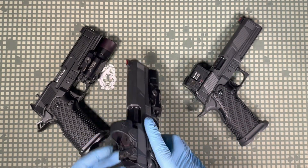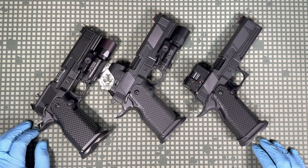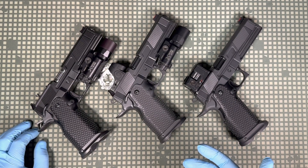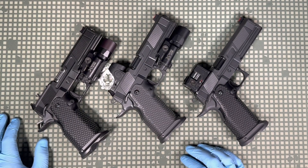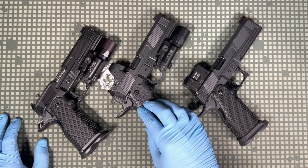The recoil spring is now 12.5 pounds instead of 14 pounds, which makes it a little softer shooting. If you're going to run plus-P or really hot ammo through it, we still suggest using a 14-pound spring for duty or carry use. But standard V9s now come with a 12.5-pound recoil spring.